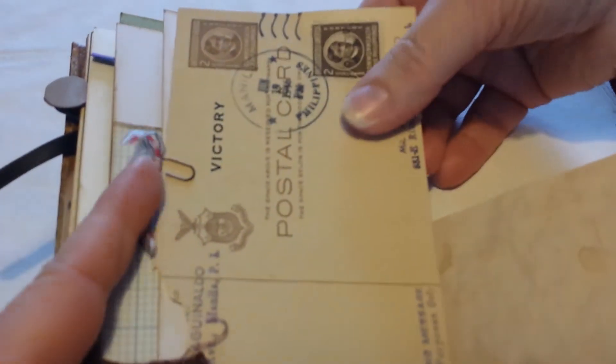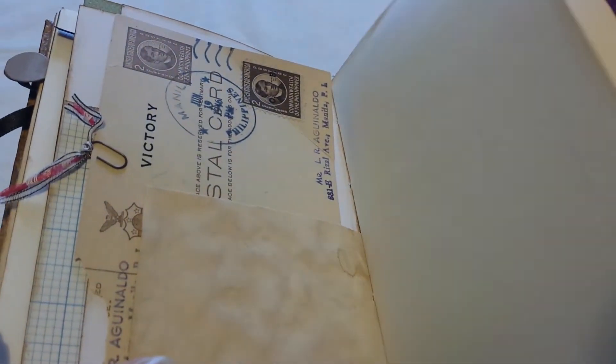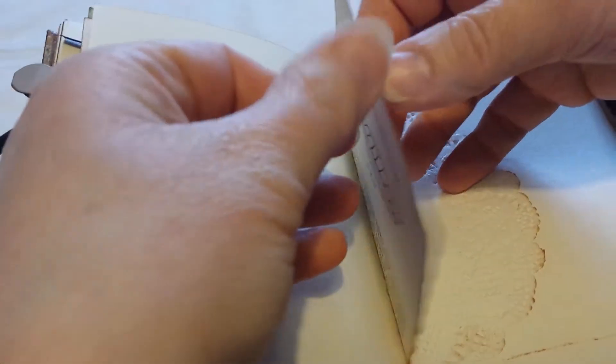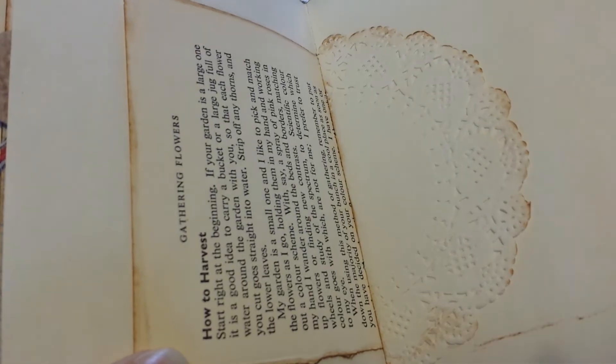This is an old postcard that also came in the ephemera pack that I bought from Nikki. This is another piece of coffee dyed paper, and that's another piece of paper from the ephemera pack from Nikki.